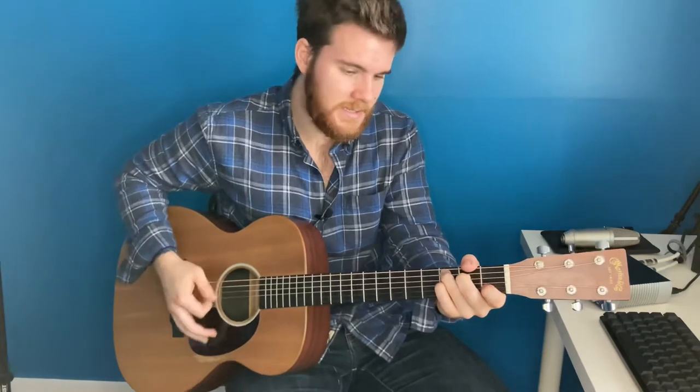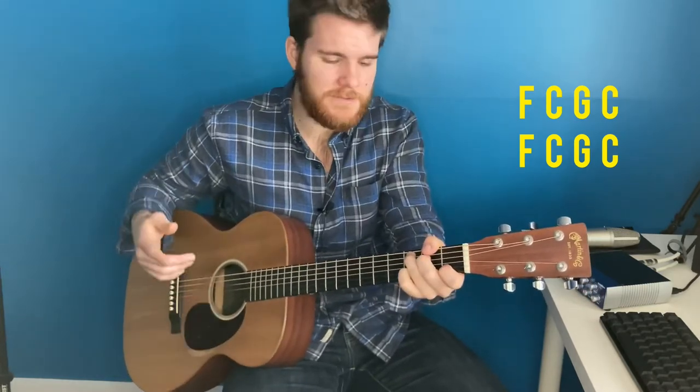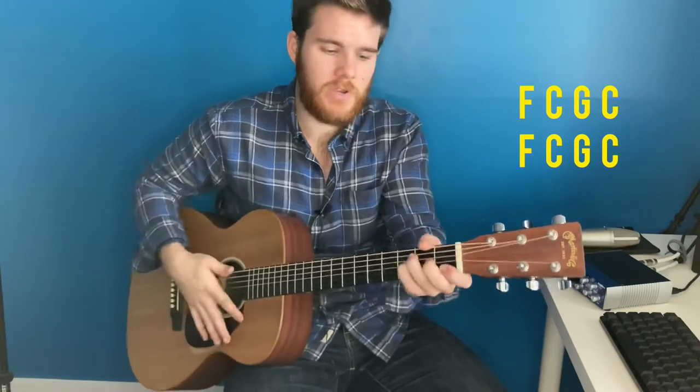Let's go over what we have so far: "In my wrestling and in my doubts. In my failure, you won't walk out." And you're going to play the same exact thing for the next line: "Your great love will lead me through." And then for "You are the peace in my troubled sea, whoa, you are the peace in my troubled sea" you're going to go F to C to G, back to C. So there's the first verse.